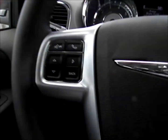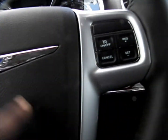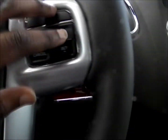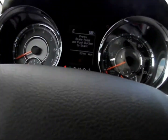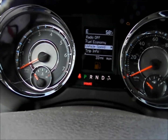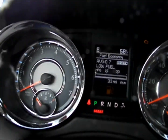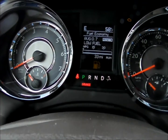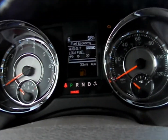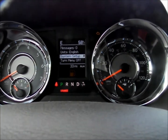The steering wheel is very thick and leather-wrapped, with your Chrysler logo, horn, cruise control, Bluetooth, voice command, and your information center. You can see fuel economy data. This is brand new, so the mileage will greatly improve — so don't think it's bad.